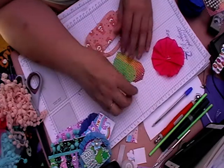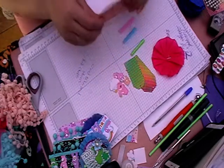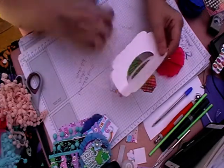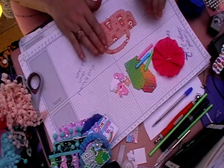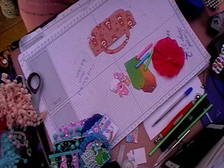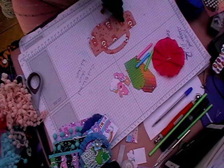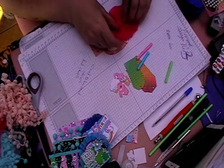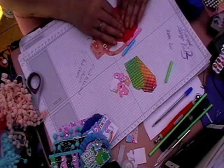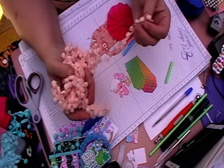If I need anything else we can just grab it as and when I need it. I've put tape on these already just to help, and first of all I'm going to put my rosette on here - just put that on there.